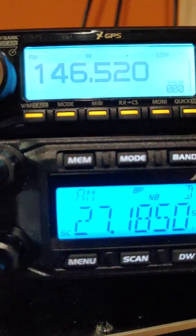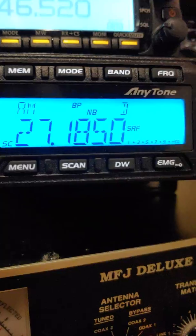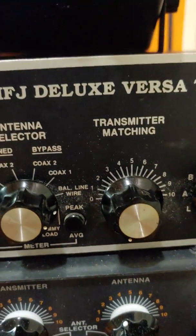Antitone 666 power readings in a dummy load, MFJ, measuring peak.